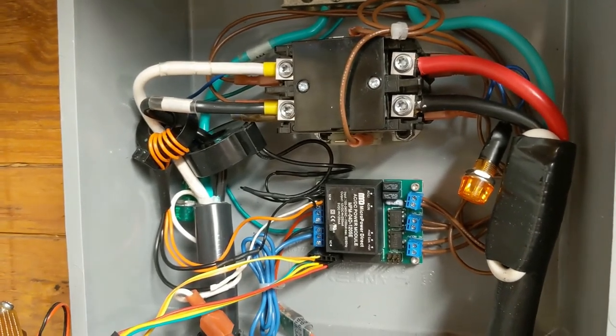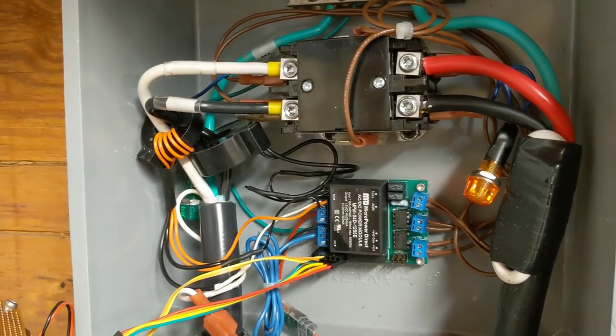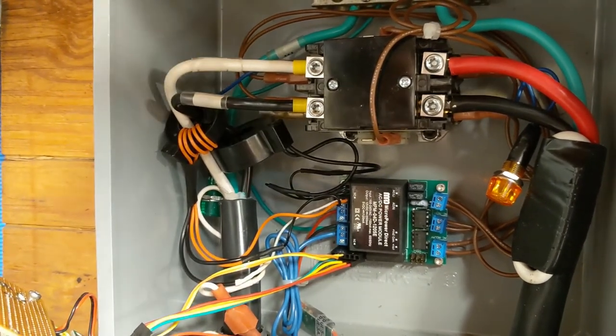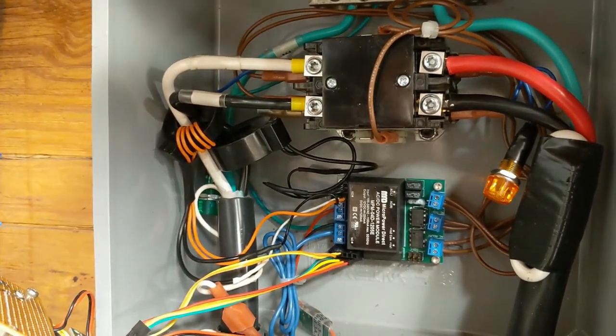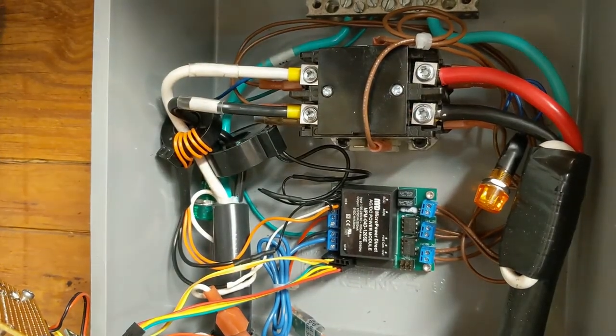Mission accomplished. I should probably check the grounding lugs but they don't thermal cycle as much, so I'm less worried about that. But since we're in here, why not — yeah, tight. Tighten that down a little bit. Now it's fine — perfect.